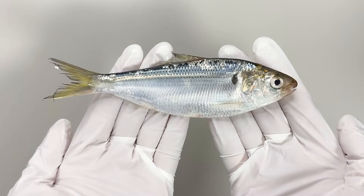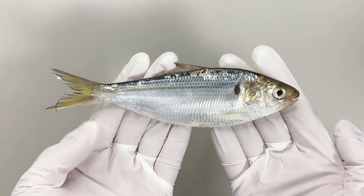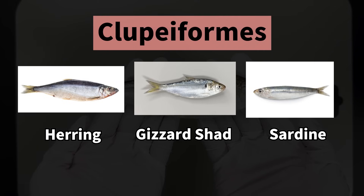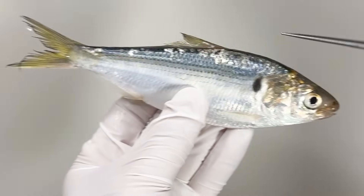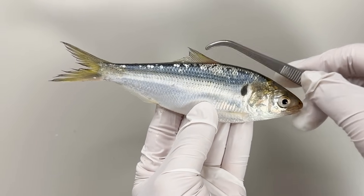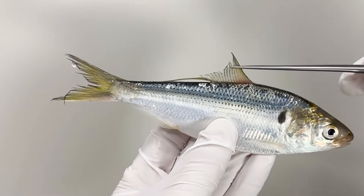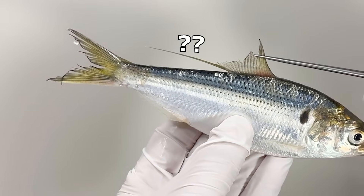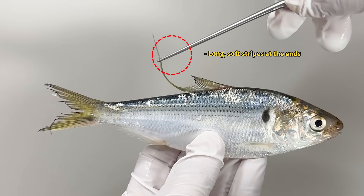The Gizzard Shad is a fish known by different names at different stages of growth, with its name changing as it grows. It belongs to the order Clupeiformes and resembles herring and horse mackerel, but it can easily be distinguished by the spot on the side of its face and shape of its dorsal fin. The shape of the dorsal fin is a simple way to differentiate Gizzard Shad from herring and horse mackerel if you pull on the dorsal fin.